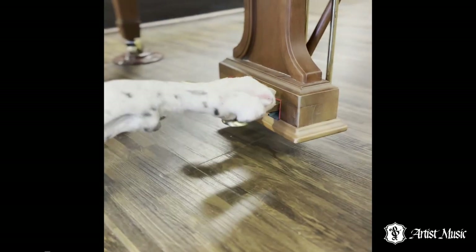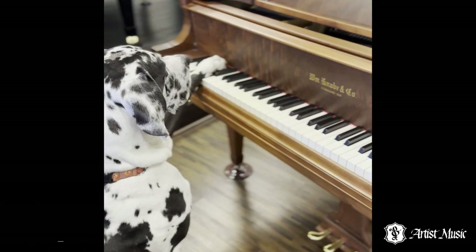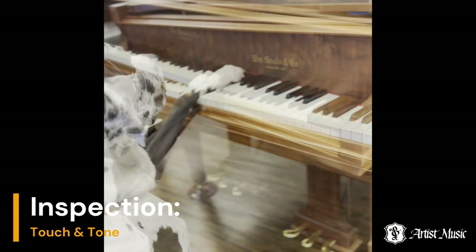Then Duke tests the responsiveness of the damper pedal. Duke tests the touch and tone of the piano's low, medium, and high registers.